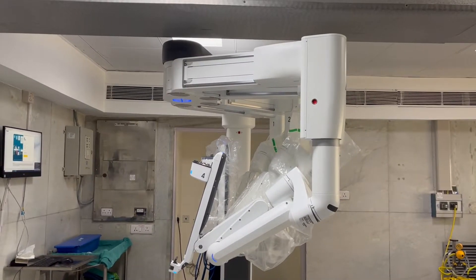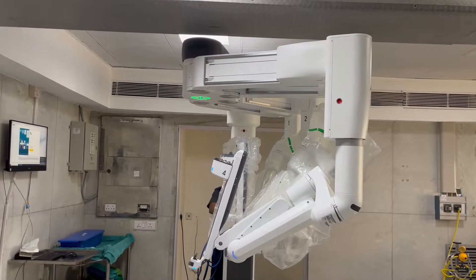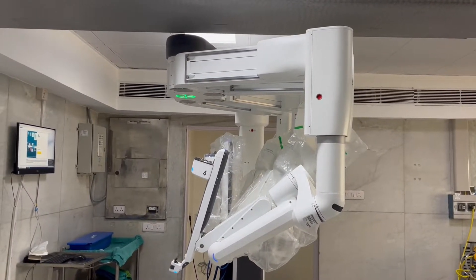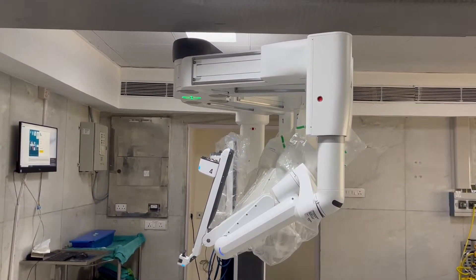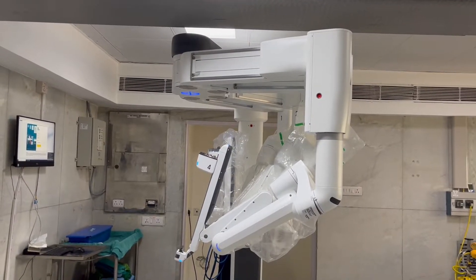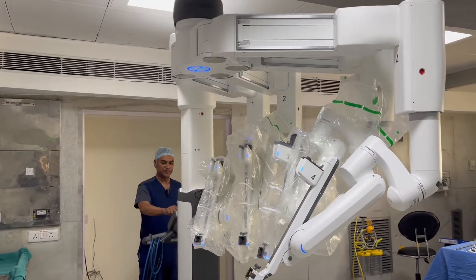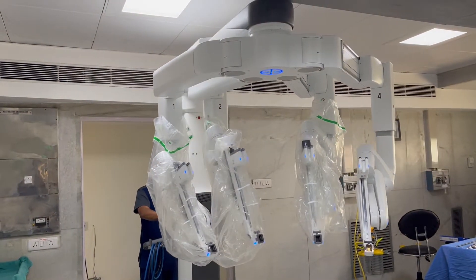I can move this to various sides — for example, I can move this backward or forward, to this side or that side. These are the various side movements, and when the surgery finishes I can go back to the original position. This is the deploying of the robot. When surgery is finished, we go to store, which means we go back to the original position.